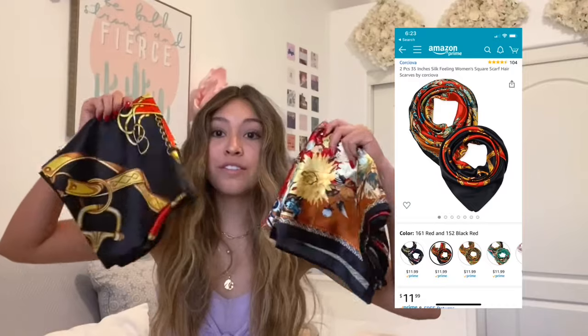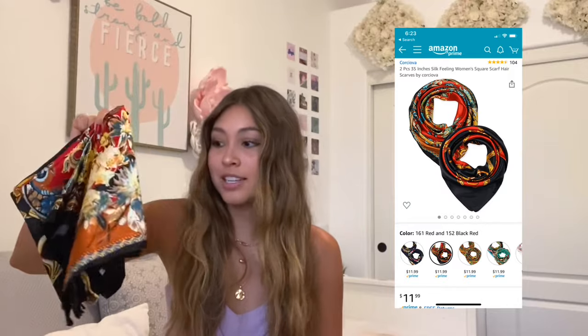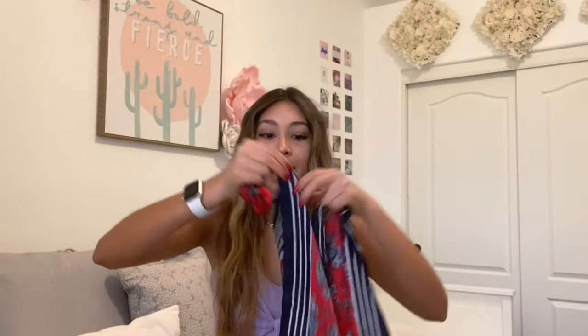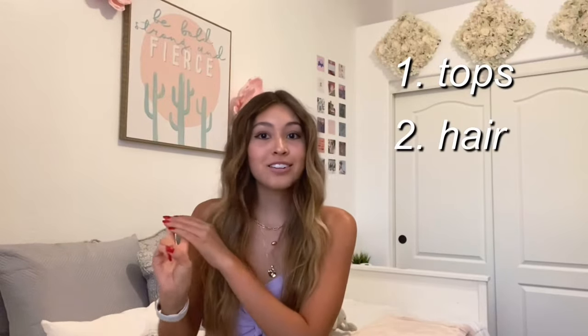Hi everyone! Today I'm going to be showing you how I style three silk scarves 15 different ways. The first two scarves I got from Amazon, they came in a pack of two and these ones are 36 by 36. I'm just using two different ones for different designs but you really only need one. And also this one which I got from Urban Outfitters — I don't know the exact size but it was attached to a scrunchie and I just untied it. I'm splitting this video up into three sections: tops first, then hairstyles, then accessories last. Let's get on with the tops.